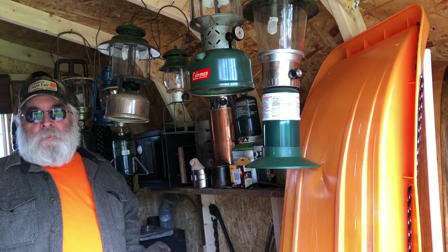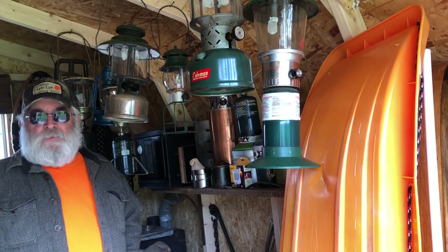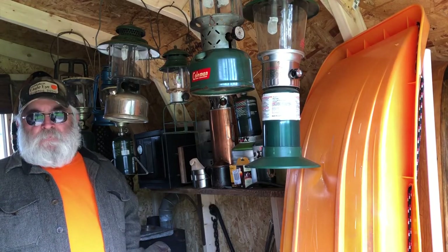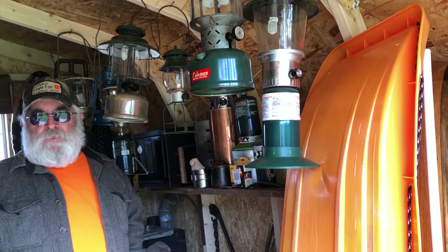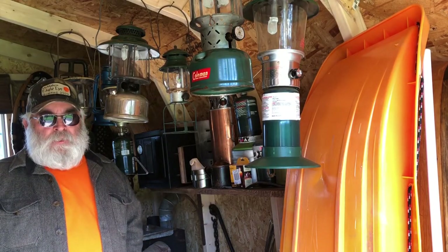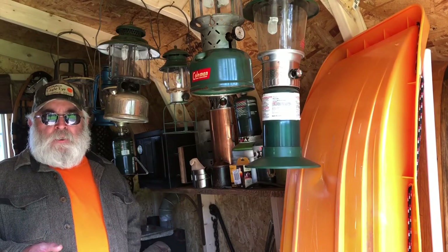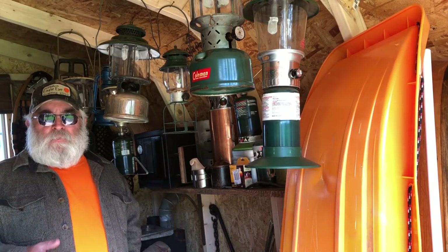Oh hey, how you doing? I just straightened up the shed a little bit. Doing okay, I'm glad you stopped by. I'm just trying to keep busy, you know, going through stuff. One of the things I've been doing to keep busy is I'm trying to learn a new language. It'll probably be easier to show it to you than explain.